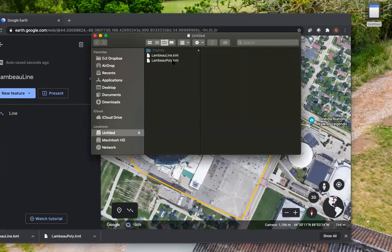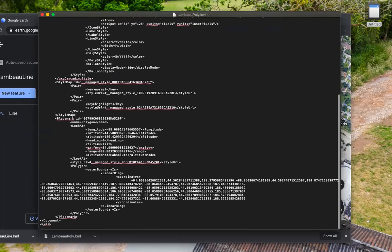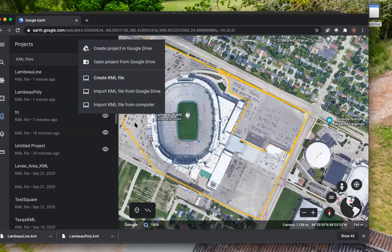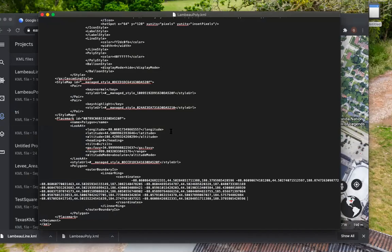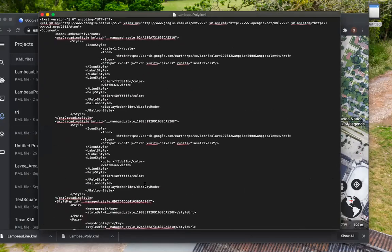One thing to note: if you have a KML that you're not successfully able to import into DJI Pilot, you can look at the coordinate section. The easiest workaround I've found — especially on the mission flight side — is to import the KML into Google Earth, then export that KML from Google Earth, and copy and paste the coordinates from the exported KML into a KML you originally created in Google Earth. It sounds strange, but it's a workaround for KMLs made with ArcGIS or QGIS that won't import in the Pilot app. I'll detail that in the description too.